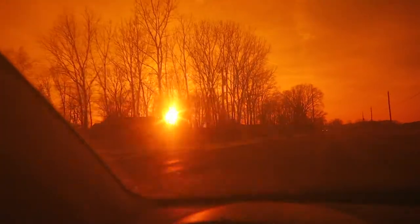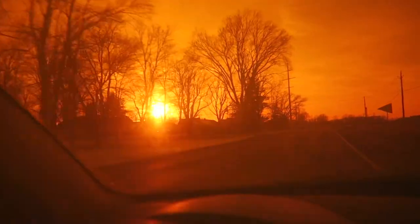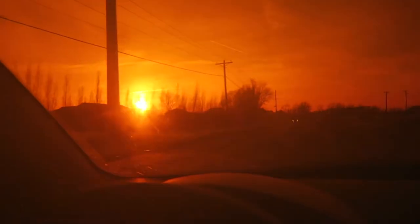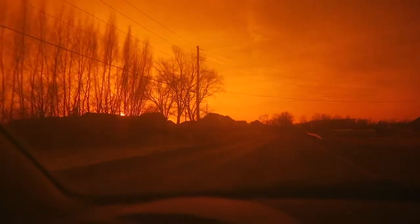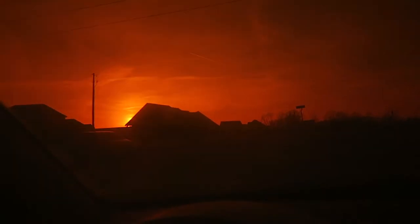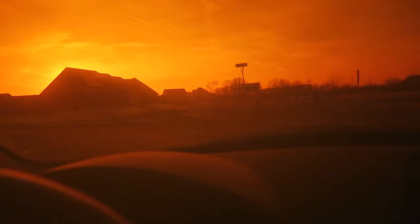It's not the best filter ever, but I think it really gives an amazing effect. I love the sort of burnt orange feel — it almost gives that otherworldly, Martian, maybe even post-apocalyptic type of view of the world. It's really kind of neat.